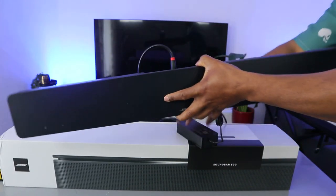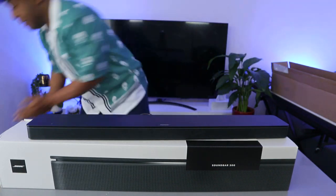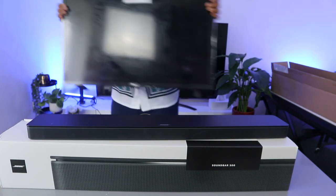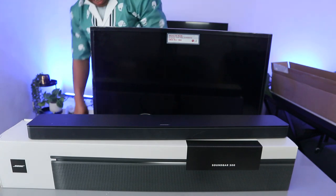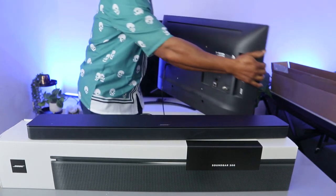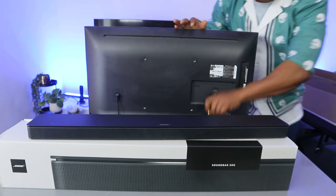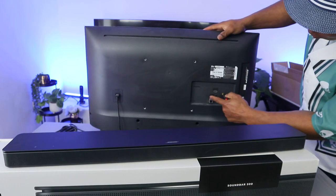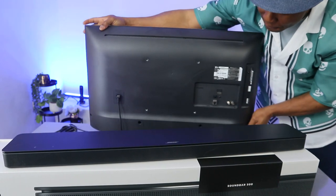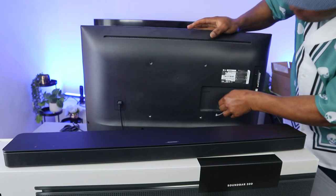Now the next thing we need to do is bring the TV — I want to use an LG TV for this. At the back of the TV, take the other end of the optical cable and push it into the optical port on your TV.